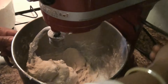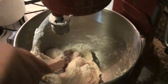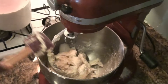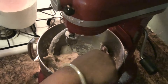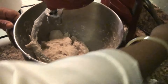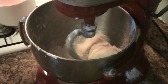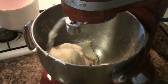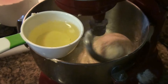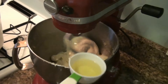You turn off the machine, you put the bowl down, and then you collect all the flour — like that. You collect everything, make sure you collect everything. And here is the trick: over here I have half a cup of oil. You're going to add a little bit of that oil to the machine — like that.